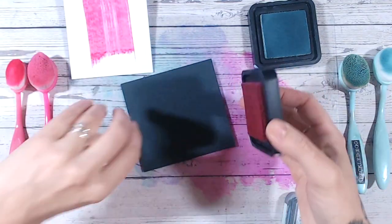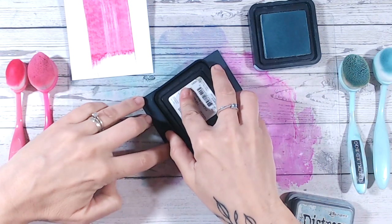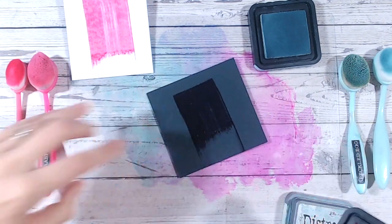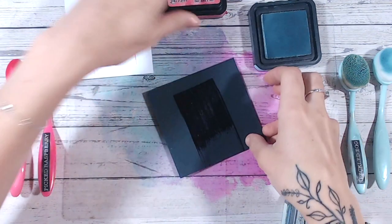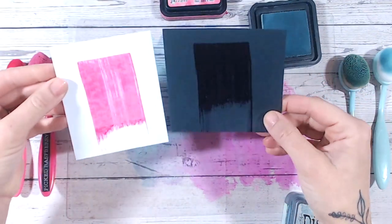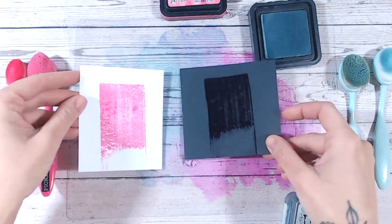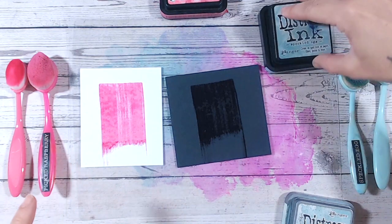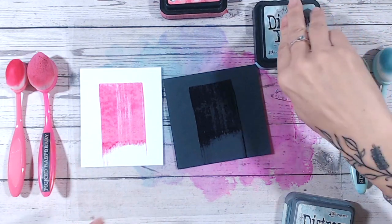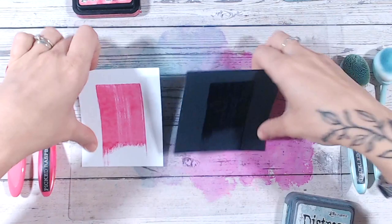Let's give this a swipe in exactly the same way. You can see that there's ink on there and you can see that it's wet, but you really can't see the color anywhere near as much. This is because it has that translucency. Now let's do exactly the same with an oxide.